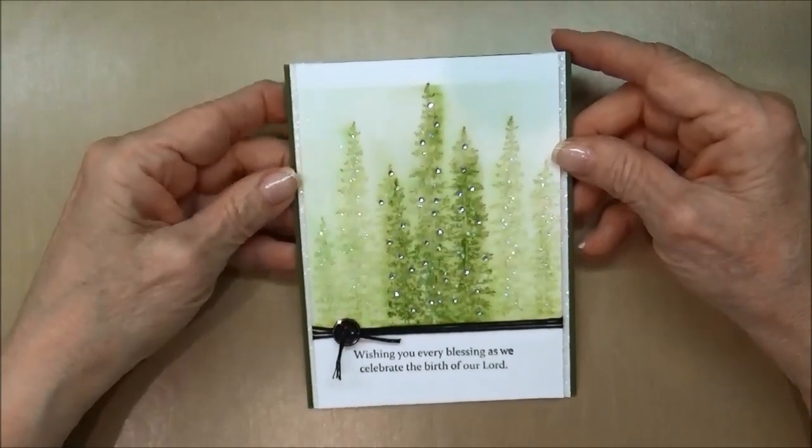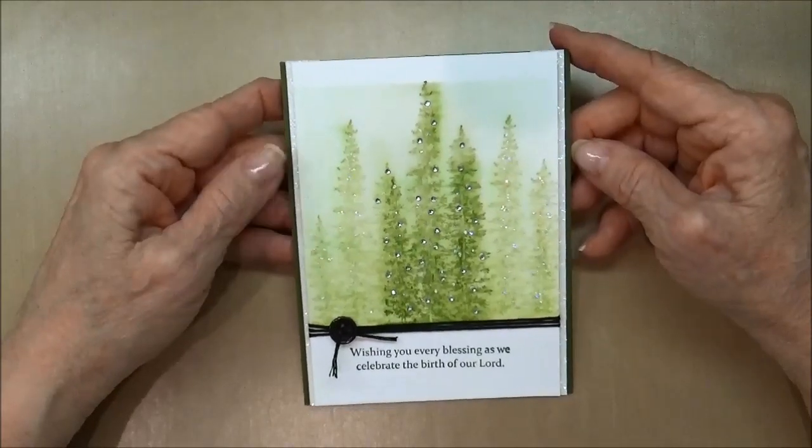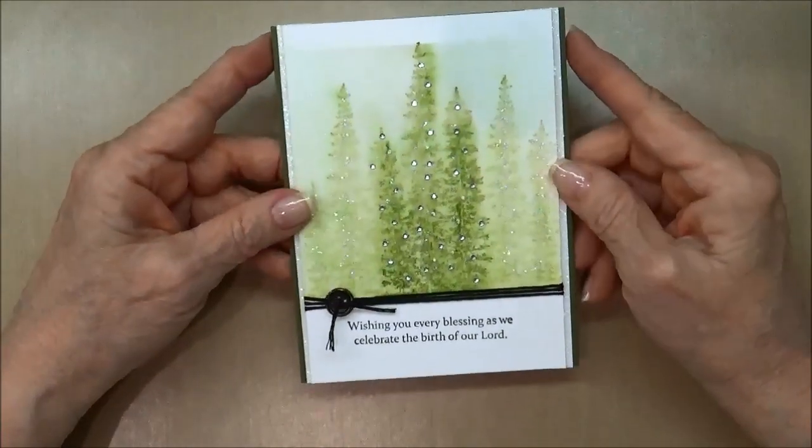Hi stampers, I'm Kathleen and welcome to my YouTube channel and another Masculine Monday card. Today I wanted to show you this technique that I saw out on the internet.